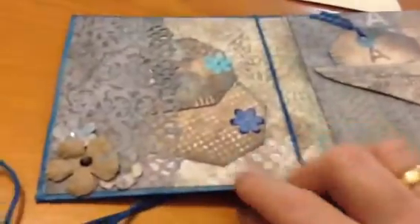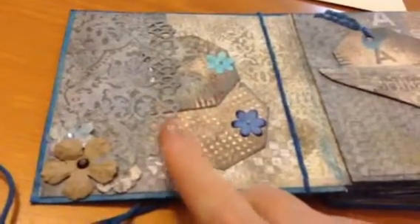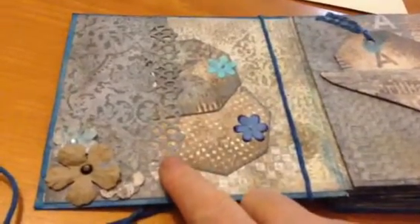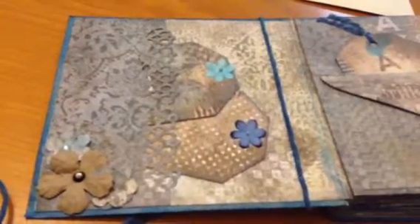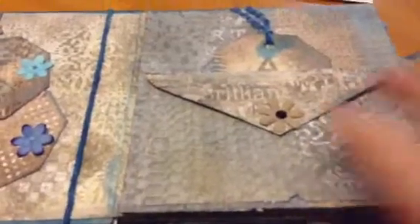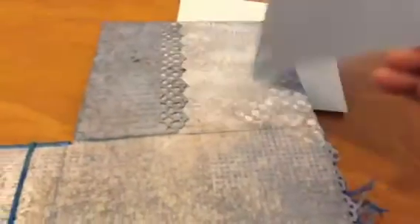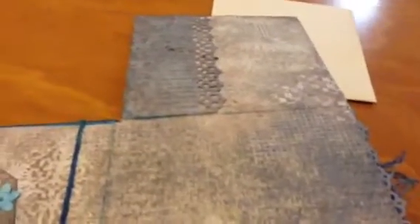So you open it up — inside cover. Once again I put some flowers. This is I think an EK Punch — I'm not 100% sure because I haven't got them here and I have to do this video quickly. A couple of tags here. This envelope doesn't open but behind it you can put things. I thought that she could write here what she wanted.